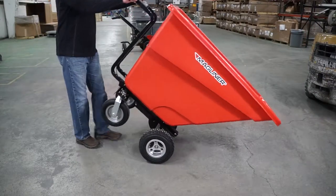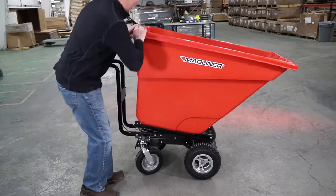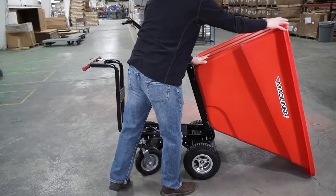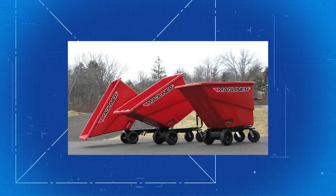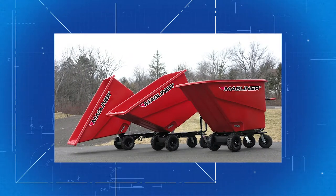Once you have your load to your destination, the contents can be dumped by pushing up on the handlebars, or the hinged tub can be lifted manually. The plastic tub won't dent, crack, or corrode, and comes in a 6, a 13.5, and a large 27 cubic foot version.